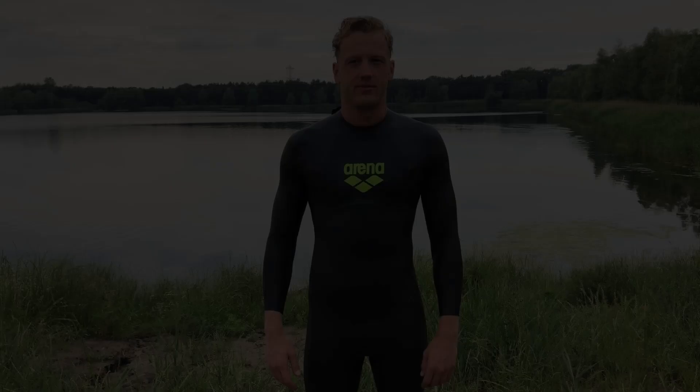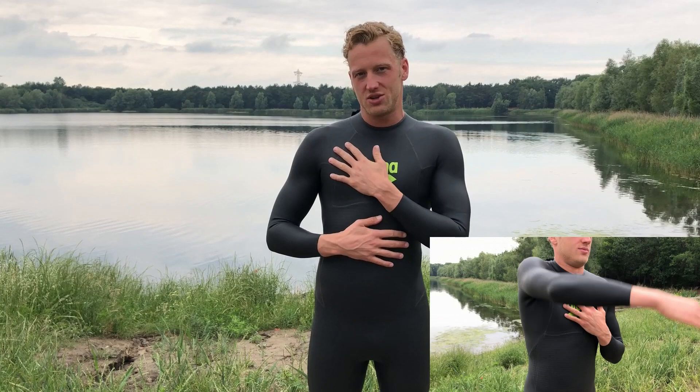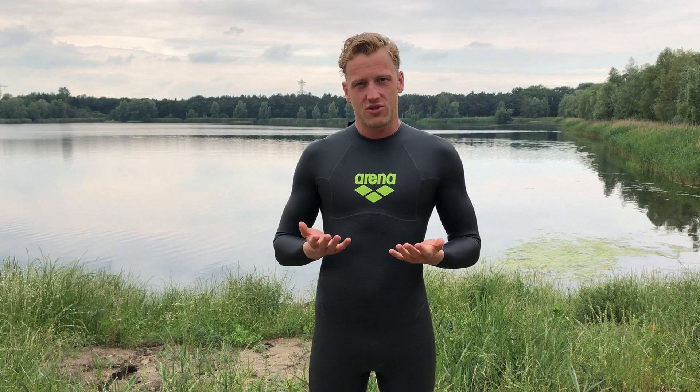As you can see there's a lot of flexibility in the shoulders because they're using less neoprene in the shoulders, but more in the core area, which also captures the air inside the fabric, so it gives you extra buoyancy without using too much fabric, so you're still flexible in all the ways you need to be.